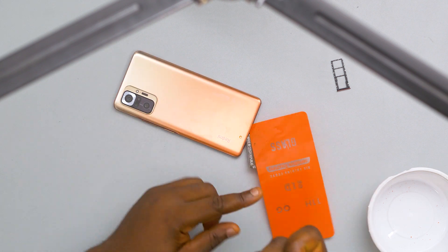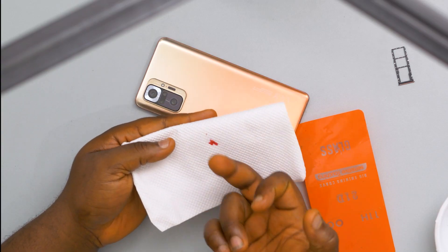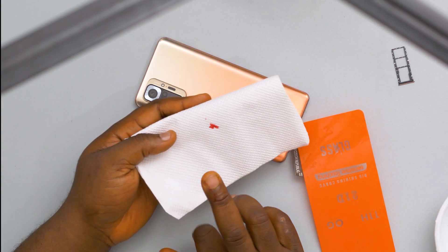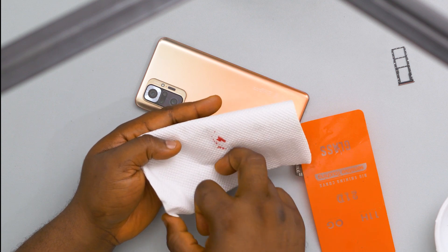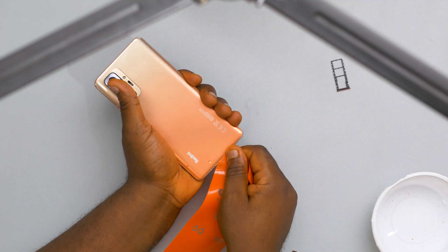Ouch! Here we go. I think I've actually cut my finger. So you have to be careful when doing stuff like this, else this is part of the hazard that comes with the occupation. All right, sorry about that. Let's go ahead.